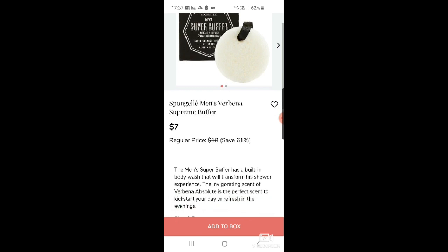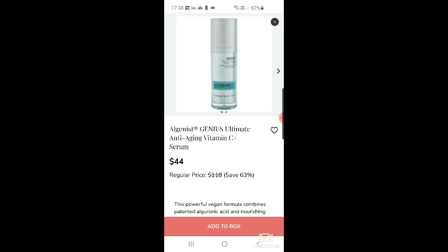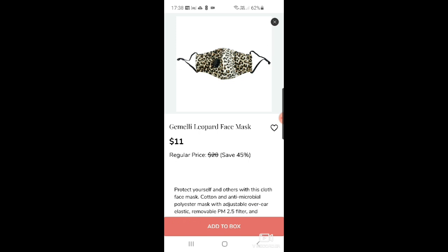I wonder if my husband would like the men's sponge gel, though I doubt he'd use it — he's just a shower gel person. There's also the Algenist Genius Ultimate Anti-Aging Vitamin C Serum. I got a little sample of this in a space beauty calendar and it's really good — $44.